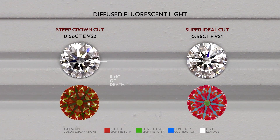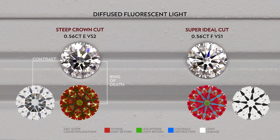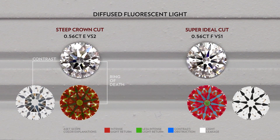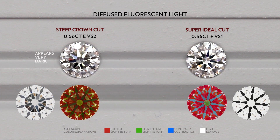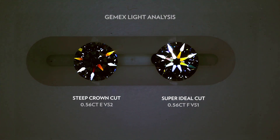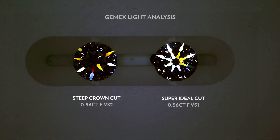However, there is still contrast in the arrows, where you can see the black arrows patterning. But because the arrows are black and the light leakages cause the table to be dark, the middle portion of the diamond will just appear very dark, almost like a black hole. However, under the JMAX, the diamond would still retain its fire thanks to its contrast. It's just that under indirect lighting environments, it will lose out.